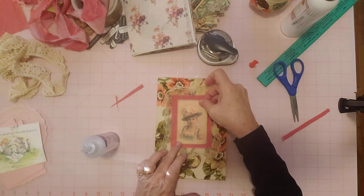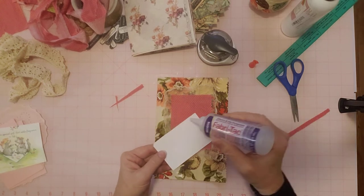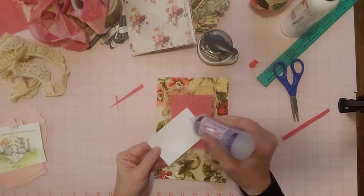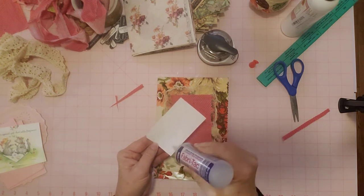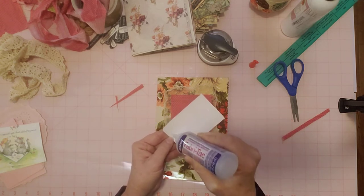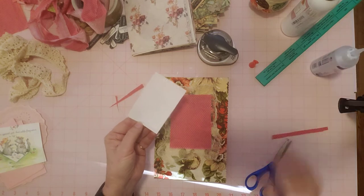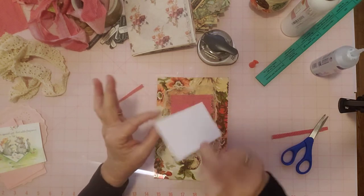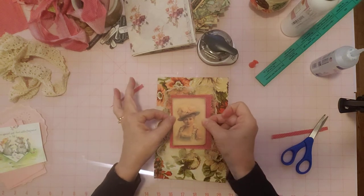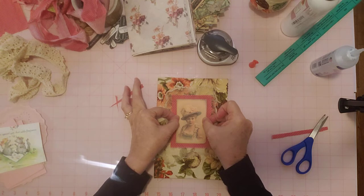Now we're going to put her on here. I'm also going to use Fabri-Tac on her since it's my cover — it's paper or cardstock to fabric. I want her nicely glued down because just handling a cover and tying things around it, I want it nice and solidly glued down. I do want the edges to be glued down on this piece. I'm going to put her right in the middle — her pinks and the pinks in this fabric and the pinky colors in my upholstery all seem to go well together.